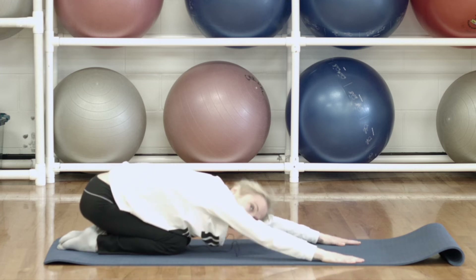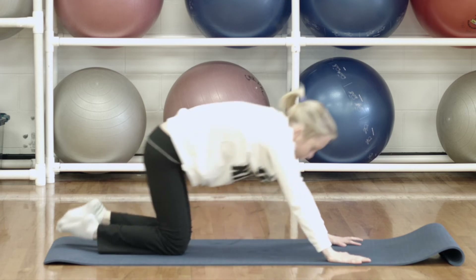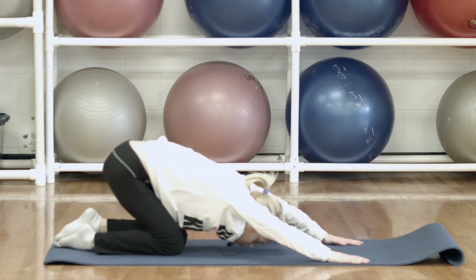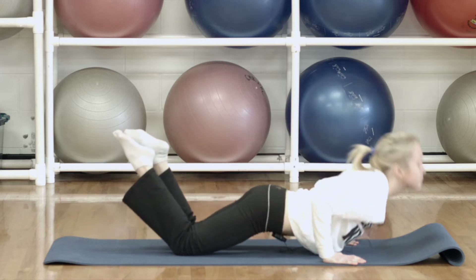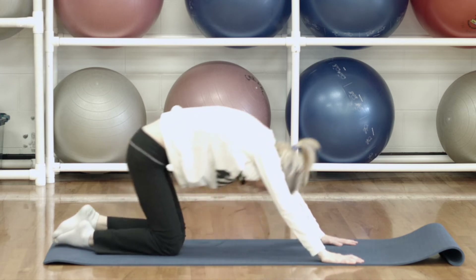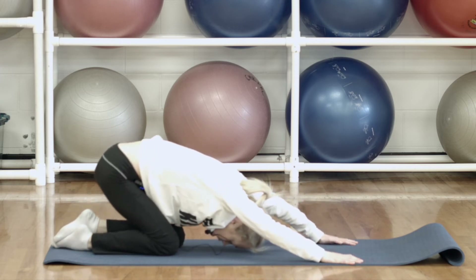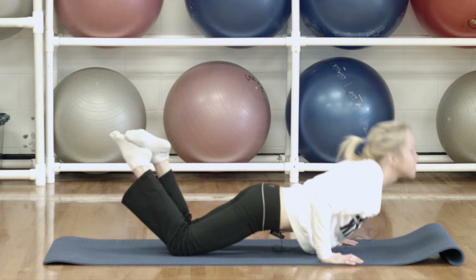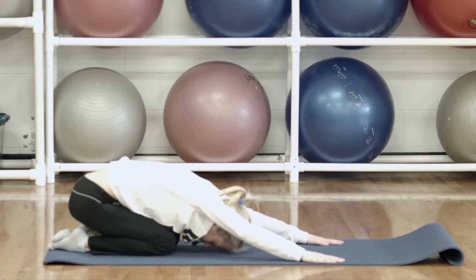Now we're going to do the opposite — we're going to round up and pull through the hands. So bring it over, bend the elbows, and pull through. Three more here, last two, and one more time. And just sit all the way back again.